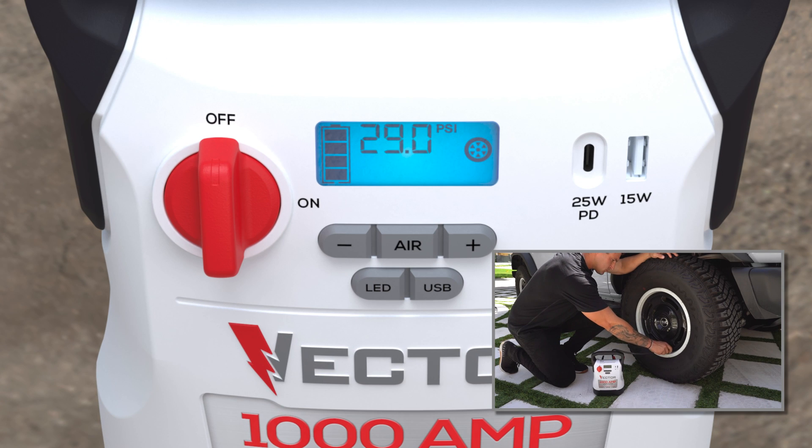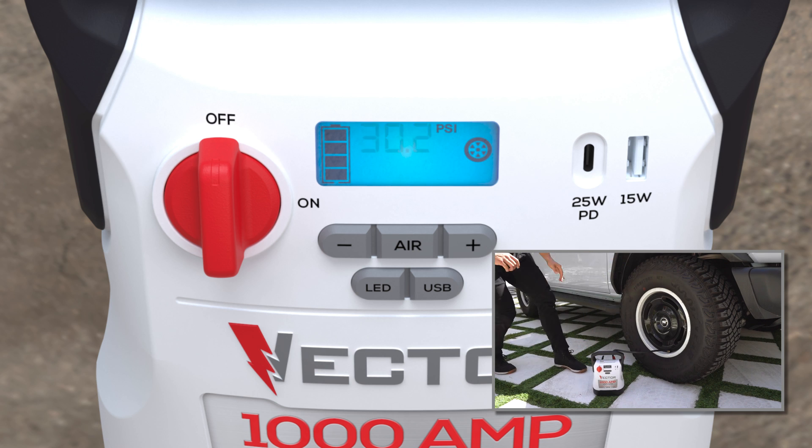The digital air compressor with a brass sure-fit nozzle attaches to most tire valve stems. Select your desired air pressure and let the compressor handle the rest.